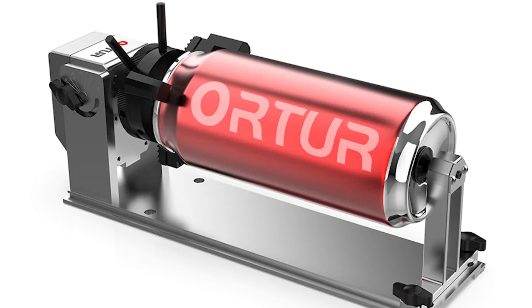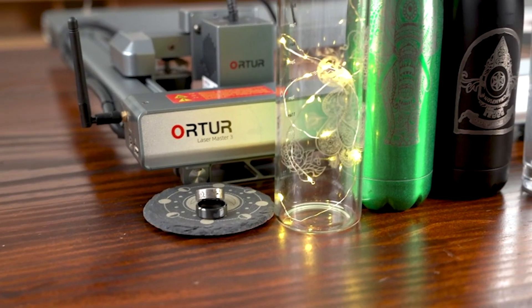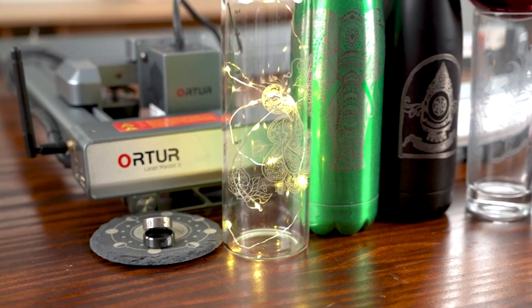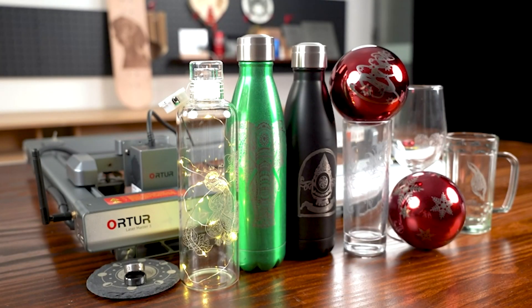It is compatible with all Ortur laser engravers and most laser engravers on the market, supporting software like Laser Explorer, Laser Gear BL, and Lightburn across Windows XP to 10, macOS, and Linux.